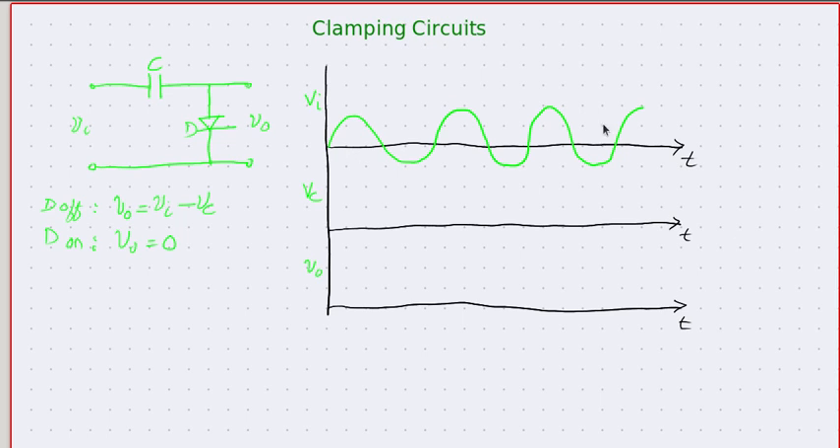Now let us see what happens if we apply a sinusoidal input to this circuit. We begin our journey with an uncharged capacitor, so at t equal to zero the voltage across the capacitor is zero. The diode resistance is almost negligible when it is conducting and almost infinite when it is off. The capacitor voltage and output voltage are both assumed to be zero before we start.